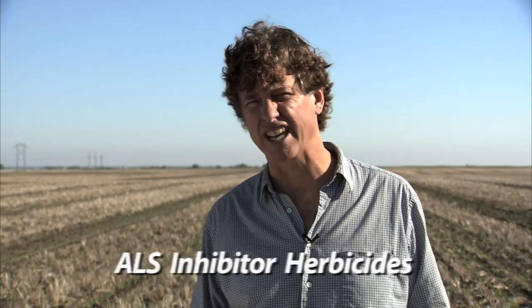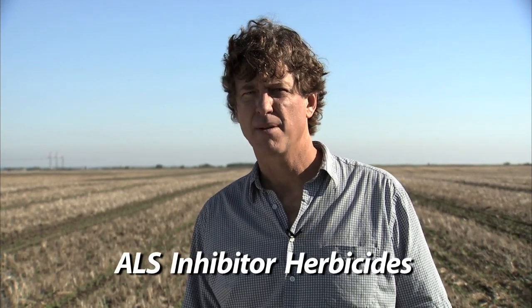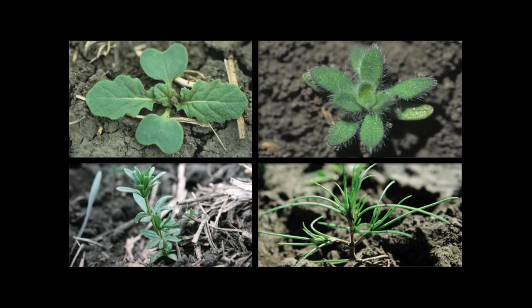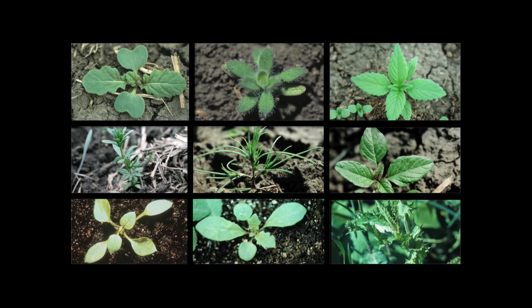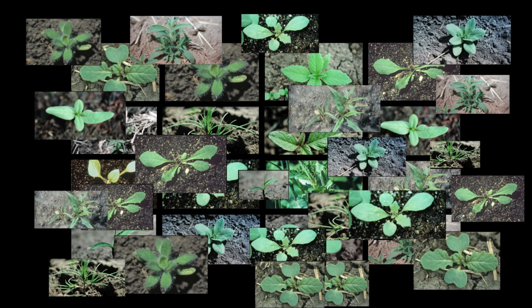This has become a real problem in pulse crops like lentils and peas in Western Canada, where we've been relying heavily on group 2 herbicides to control broadleaf weeds. Because of this, we now have weeds like wild mustard, kochia, cleavers, Russian thistle, hemp nettle, red root pigweed, chickweed, and shepherd's purse — you get the idea. You just can't rely on herbicides the way you used to.